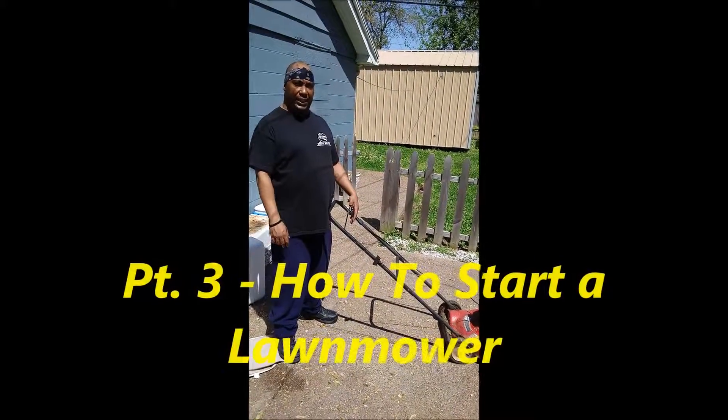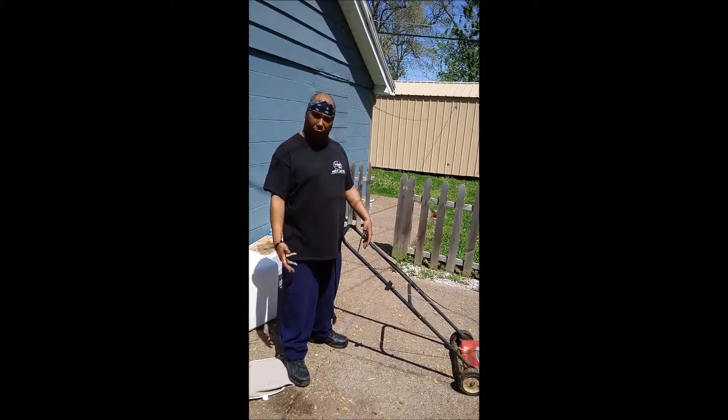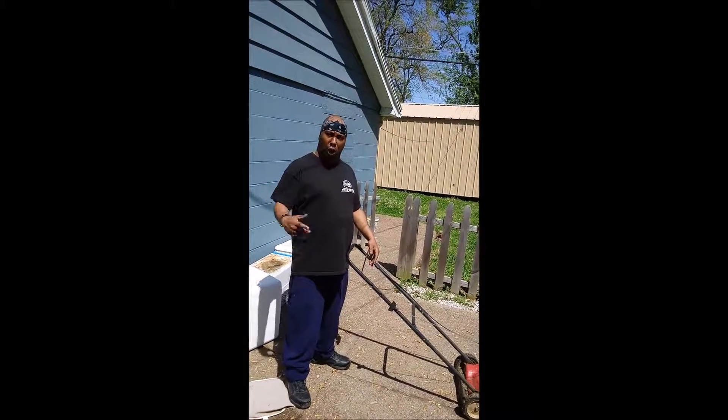What's up? My name is Nino. I want to welcome you to the next installment of '30 Things Every Millennial Needs to Know Before You Can Call Yourself an Adult.' In this installment, I'm going to teach you how to start a lawnmower.